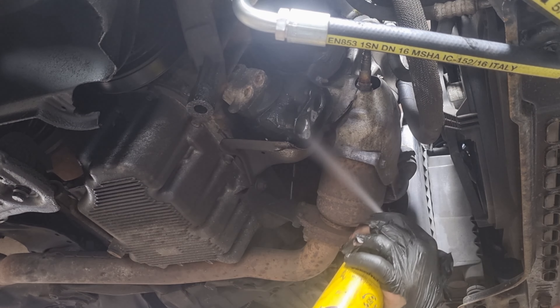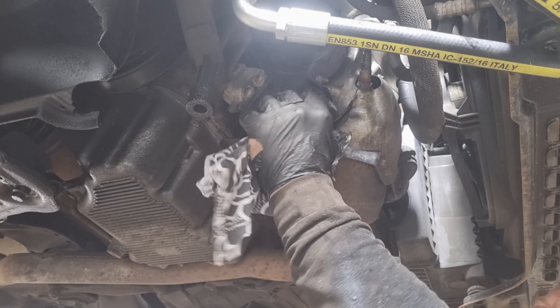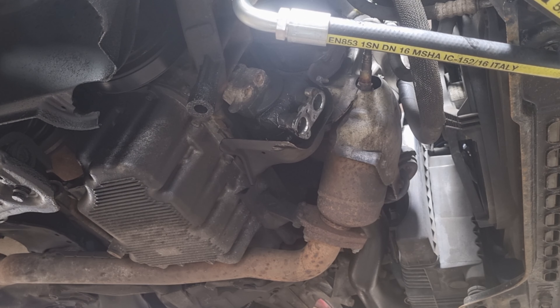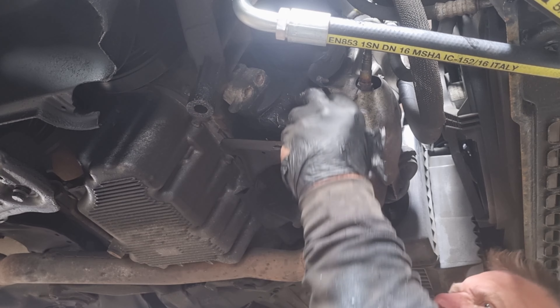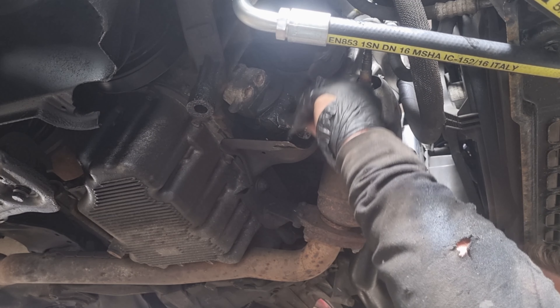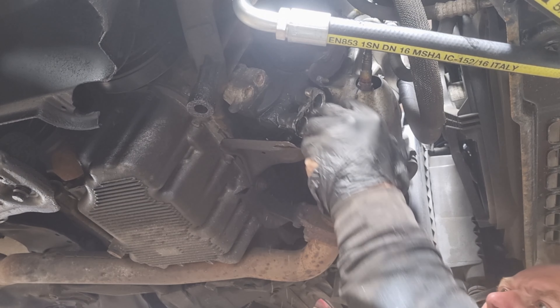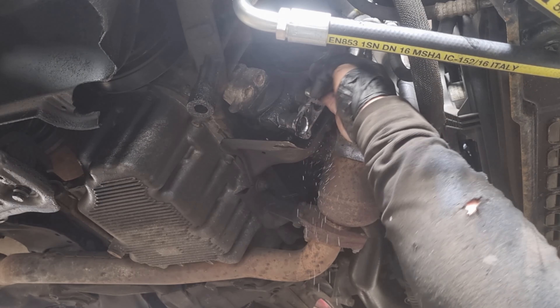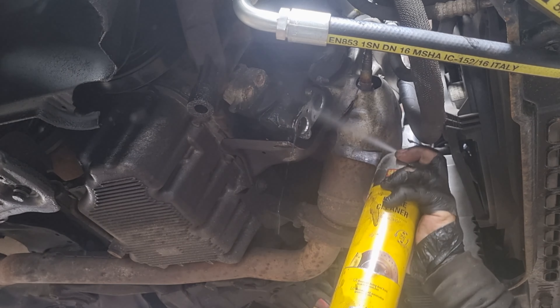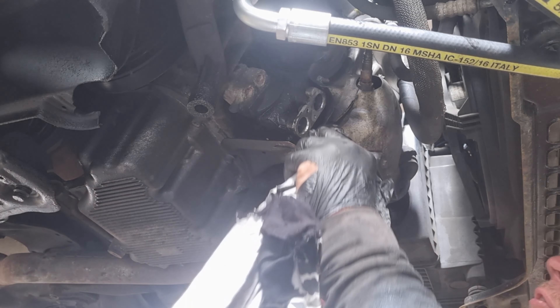I'll give the whole surface a little clean up. There are a few stubborn bits on there so we'll get a blade on there just to clean it all up properly. We want a good mating surface for the new pipes. We've got a minute for the fluid to evaporate - make sure there's no dirt, grime or dust in there.